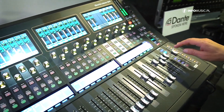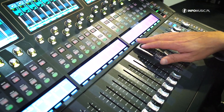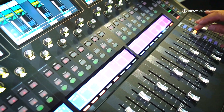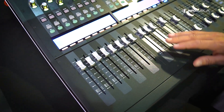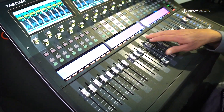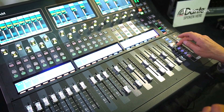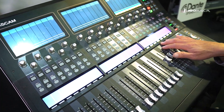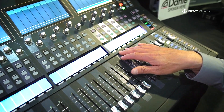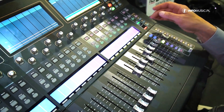On the mixing side, we find routable 40-channel inputs, including FX returns. We still have the mix bus master section — a few are assigned as stereo, most as mono, but this is free to set up. We have eight DCAs which are freely assignable and can be given individual names; in this case they're still set to default.